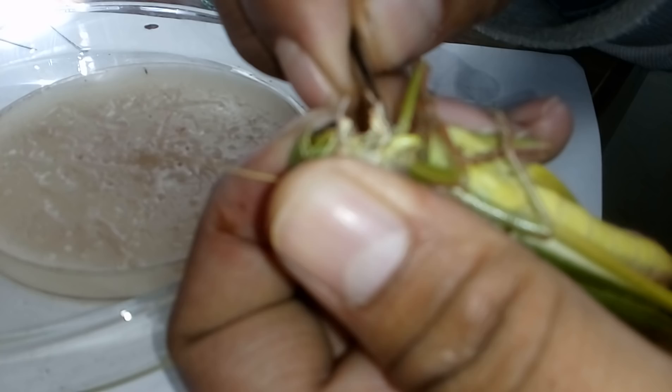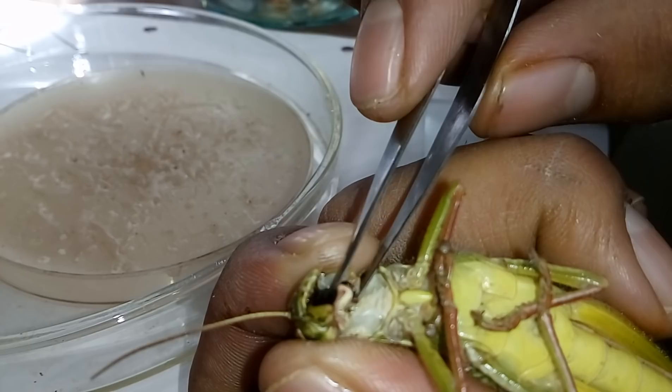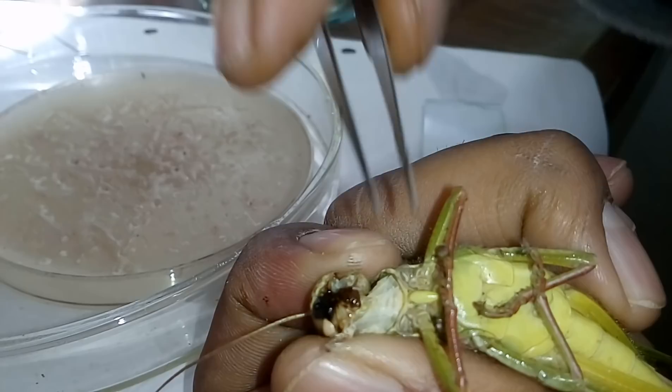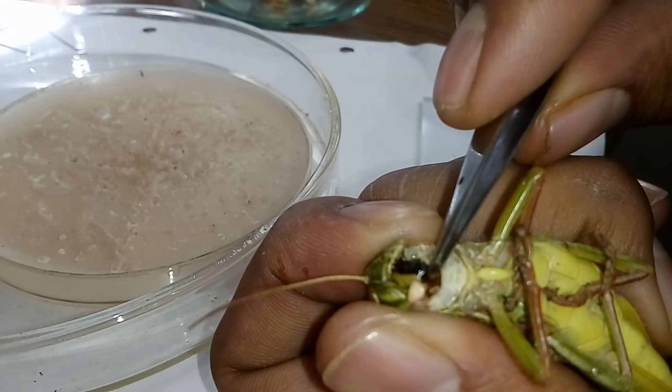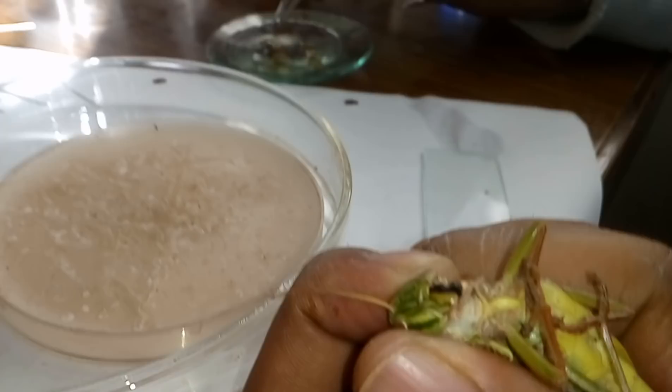This is the labium — again put it into alcohol. Now we have to remove this black structure. After removal of the labium, the black structure is very clear. This is known as the tongue or hypopharynx. We can pull it easily — it is actually attached to the pharynx. This is the hypopharynx. Put it into alcohol.